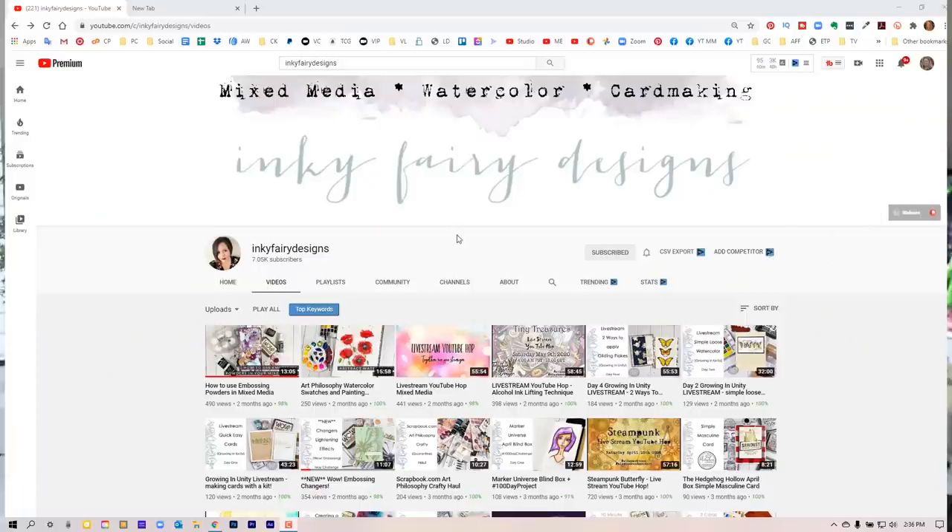I was on YouTube a couple months ago, just scrolling through my homepage, and there was a video by Ink Fairy Designs. She showcased how to take a powder and add an additional powder that gave it an effect — texture. I'd never even heard of that, and I immediately wanted to know where to get it. So I paused the video and went to two of my crafty friends, Laurel and Justine.